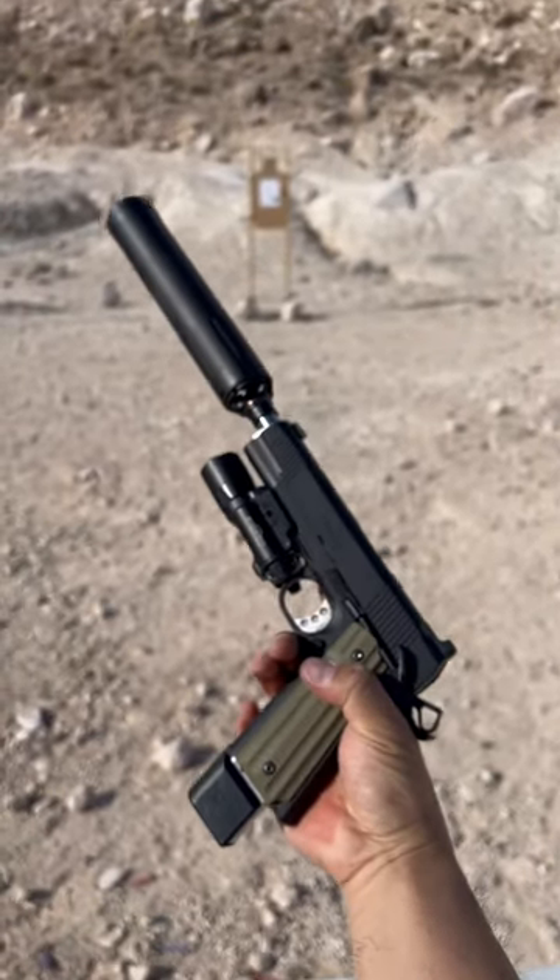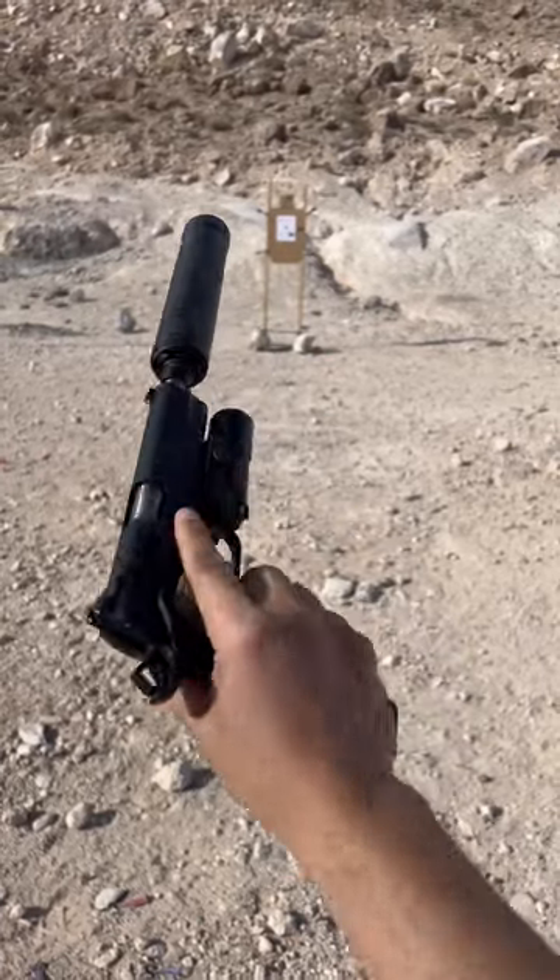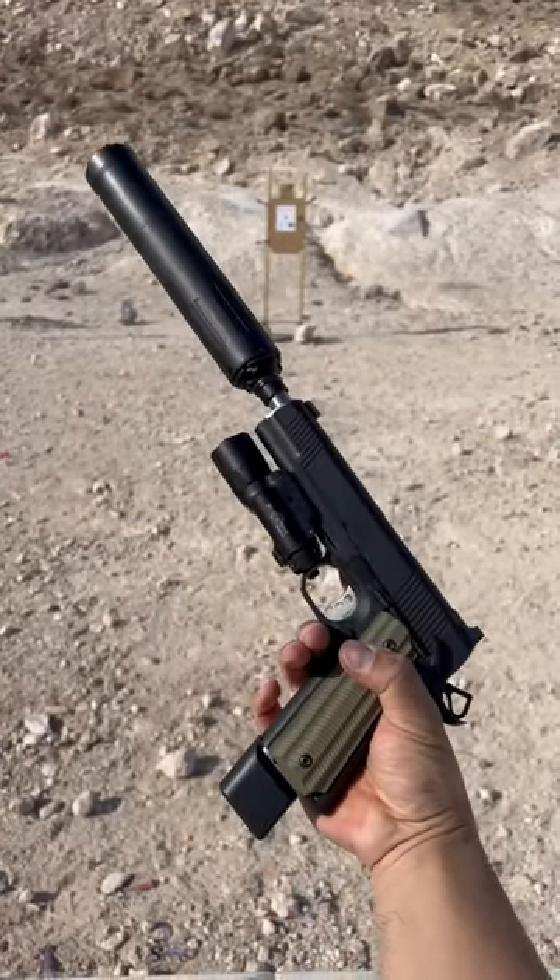Dude, this thing is sweet. All your Metal Gear Solid vibes, all your Hitman 47 vibes — it's right there.